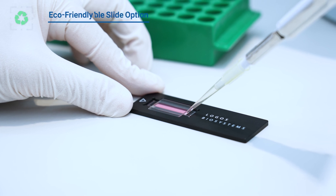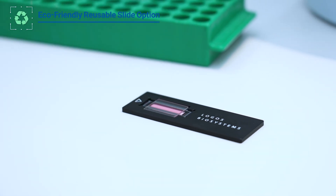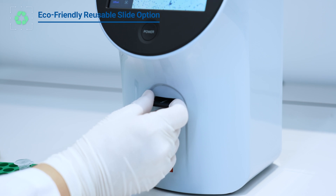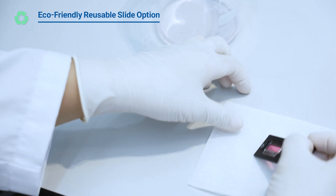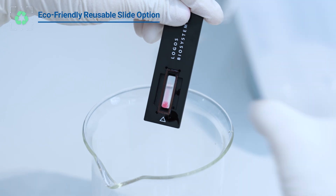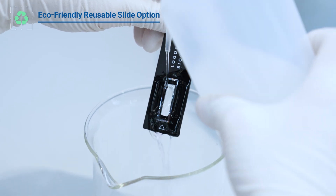Our eco-friendly reusable slides are designed to reduce plastic waste and provide long-term use, offering sustainable solutions that are also budget-friendly. Disposable slides can also be used for added convenience and easy cleanup to increase precision in the cell count.